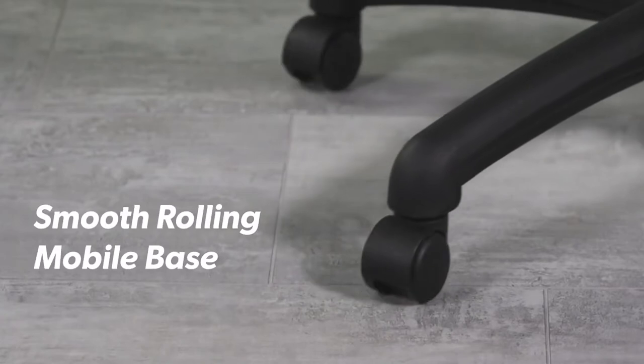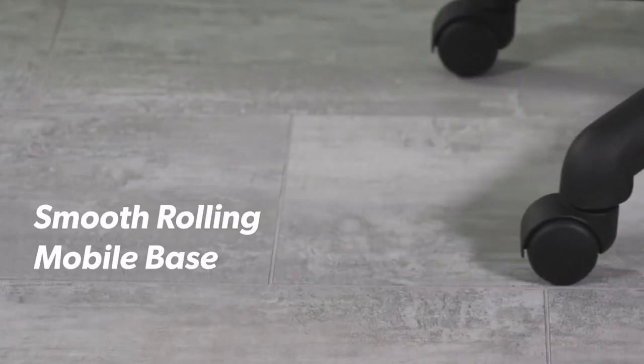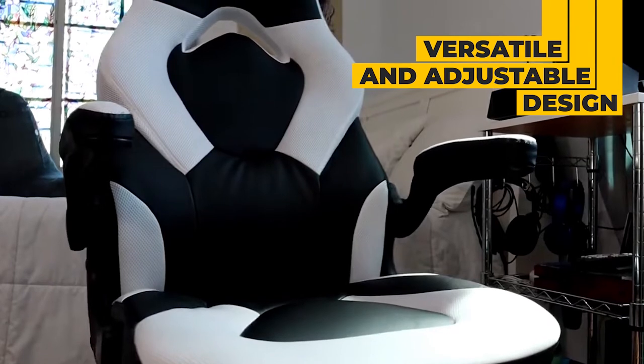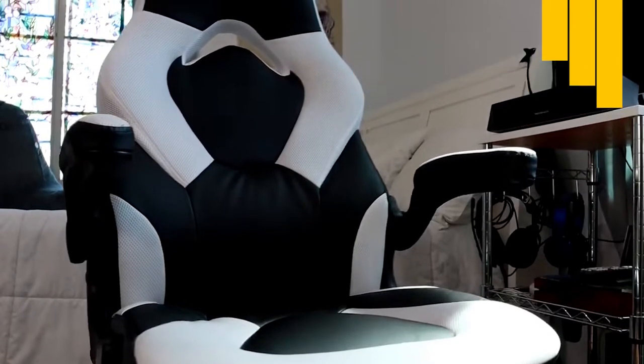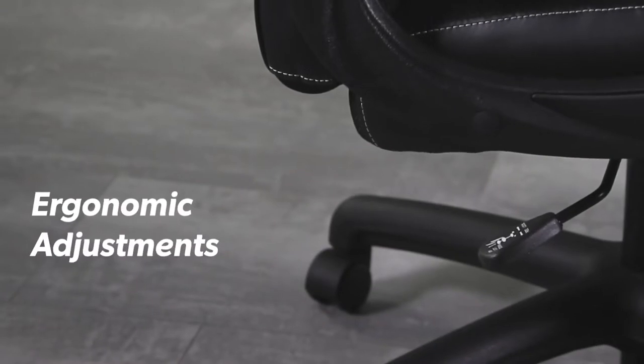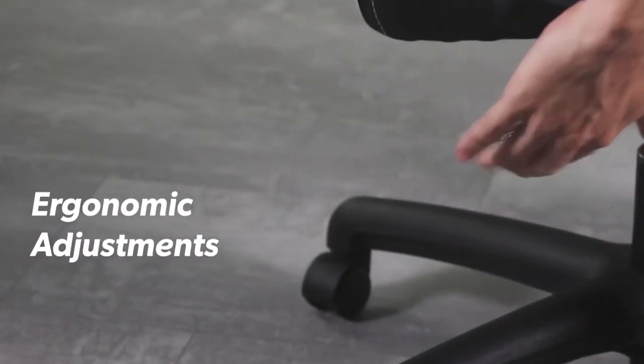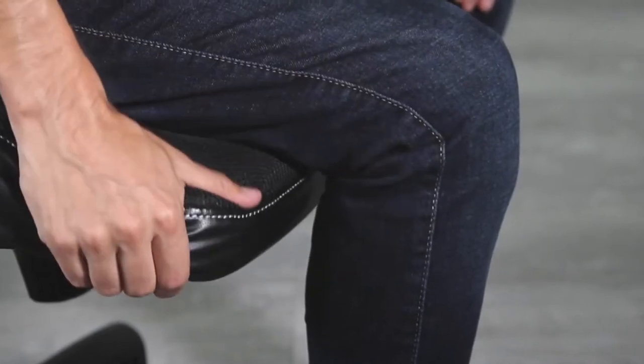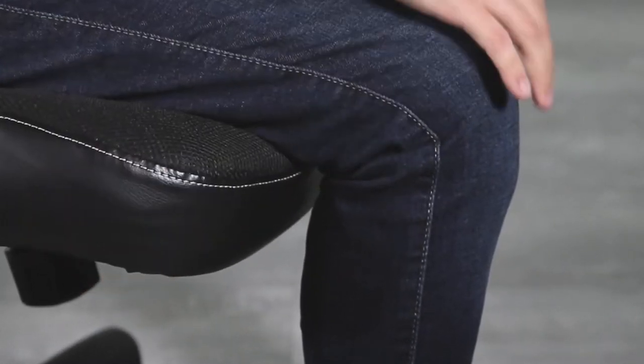This chair sits on a durable plastic base outfitted with casters for easy movement on smooth surfaces. Adjustments include a center tilt mechanism, tilt lock and tilt tension control, and the chair freely swivels 360 degrees. For seat height adjustment, there's a heavy-duty gas lift that can raise or lower the seat from 17 to 20.75 inches, and it's suitable for gamers up to 6 foot 2 inches tall and 275 pounds.